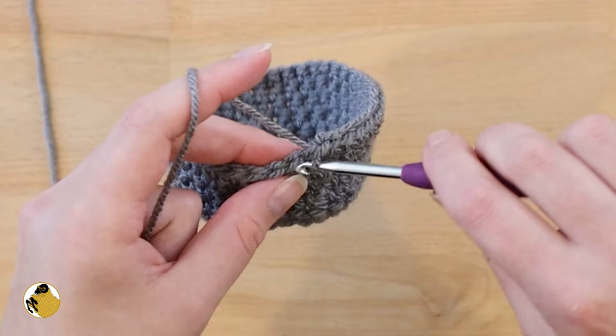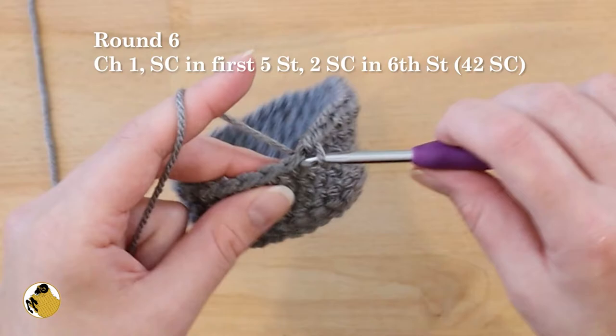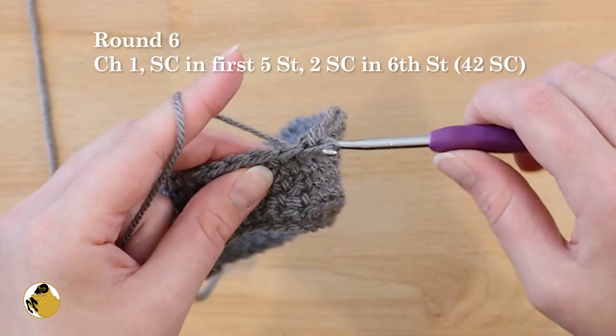For round six, start off with a chain one and then single crochet into the first five stitches, then work two single crochets into the sixth stitch. Do this all the way around, then join the beginning to the end with a slip stitch.